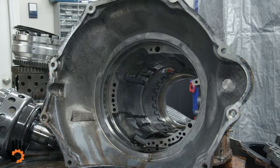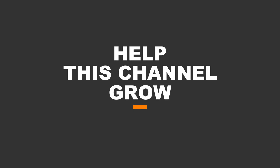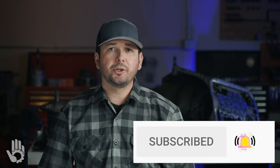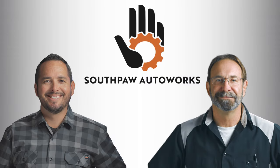This show takes a ton of hours to produce and we could use your support — you can learn more by checking out the video description down below. We just got done going through the Dodge/Chrysler 68RFE teardown video. Naturally in the near future we're going to dedicate a video to the inspection of this unit. If you haven't done so already, be sure to subscribe and hit that notification bell so you don't miss out on any upcoming videos. Once again my name is Robert, and I'll see you next time.